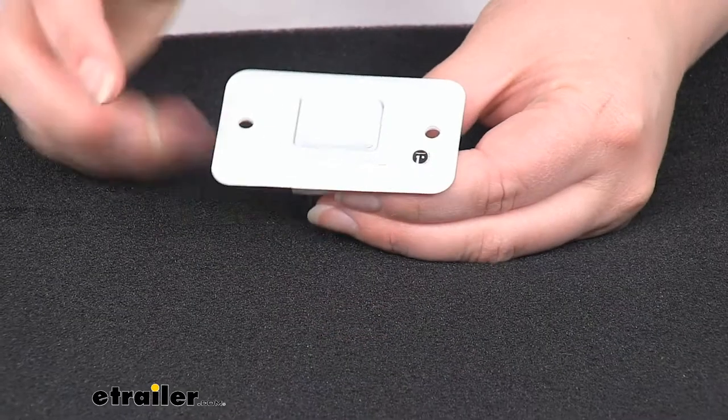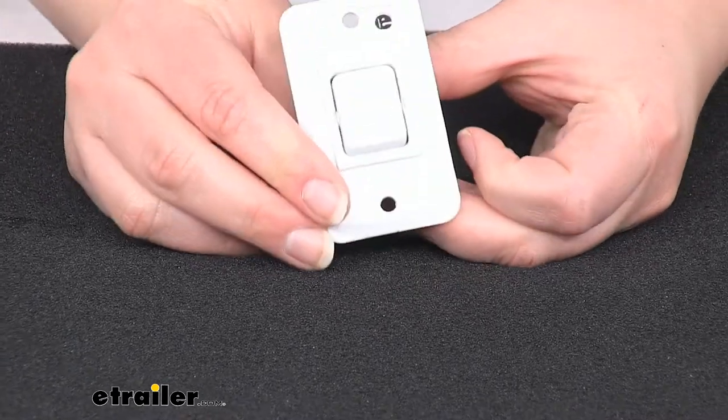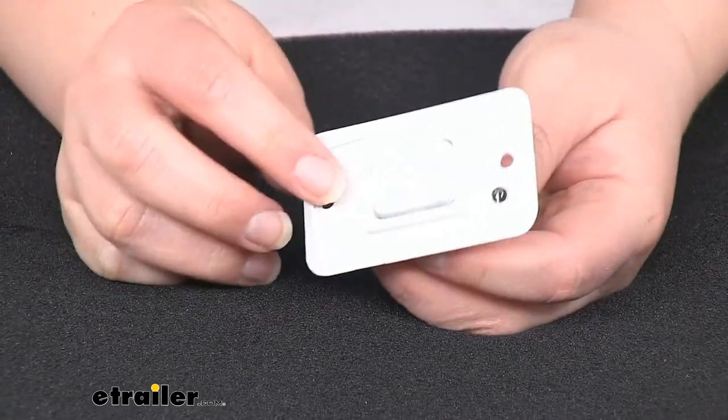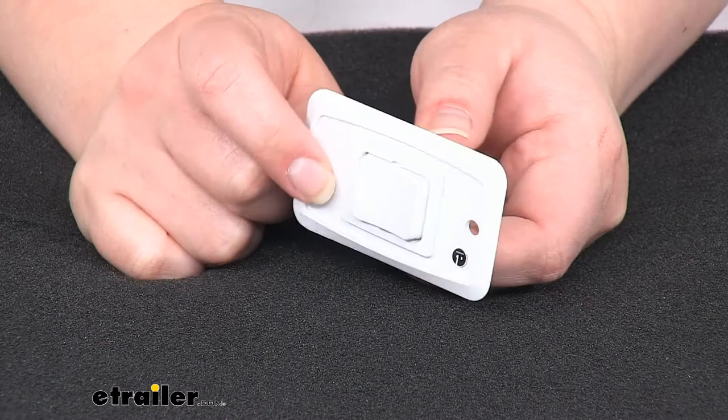You can see that faceplate on the outside kind of cleans up the look, makes it look nice and professional. It does not come with the hardware, so you will have to provide that on your own.